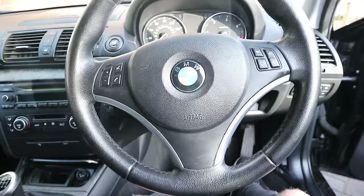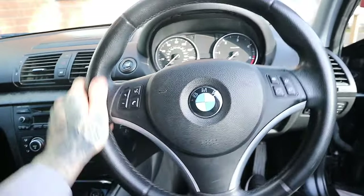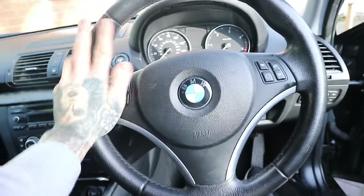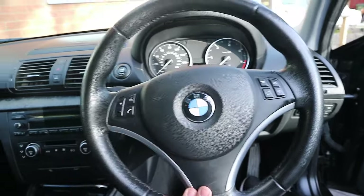Let's open it up. So as you can see this is just a 1 Series steering wheel and we want to do an upgrade. This doesn't cost a fortune either - it's literally so cheap, much cheaper than replacing the whole wheel.